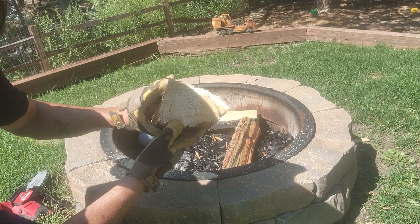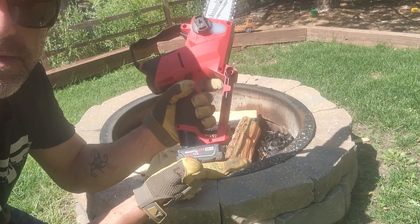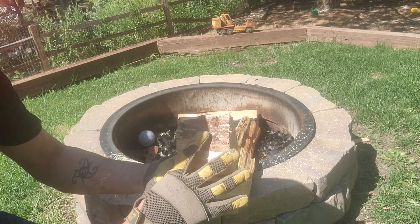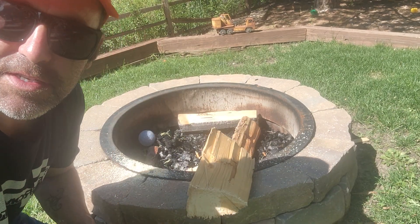Look at that — now remember, this is a Milwaukee only 12-volt battery. This thing cut it like nothing. Look at that clean, perfect cut. Look at this other piece — it's just a perfect piece of wood. So like and subscribe for some more stuff I'm fixing to come up with.